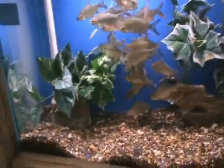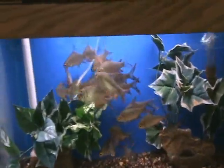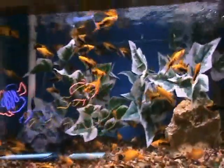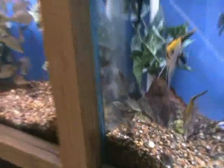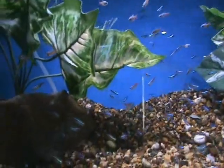Nice red-fin tinfoil barbs — about five inches, really cool fish. They like to school, so they do well in larger tanks where they can group up together — a nice fish to add movement and color. Here we've got gold tuxedo swordtails. We've got green high-fin corydoras cats — excellent bottom feeders, do well with pretty much anybody in community tanks, do a good job keeping the bottom clean. Small neons — very popular fish, about three-quarters of an inch, they like to be in schools and groups.